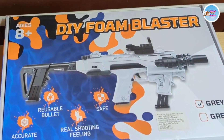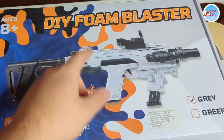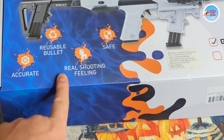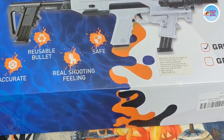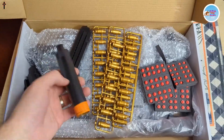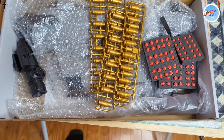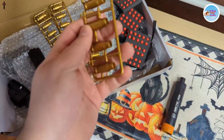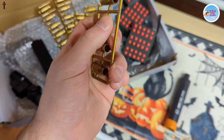Welcome back to another show-and-tell video and test. This is a do-it-yourself foam blaster rated for ages 8 and older — says accurate, we'll see. So this is what you get inside the box: interesting ammo, little cartridges.